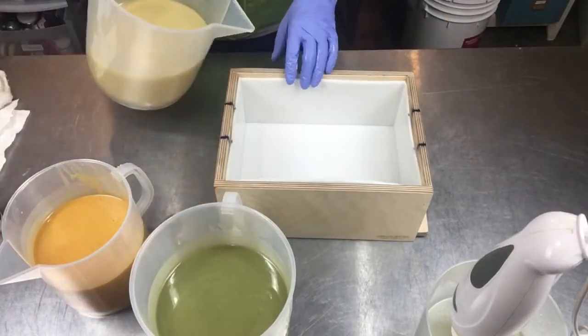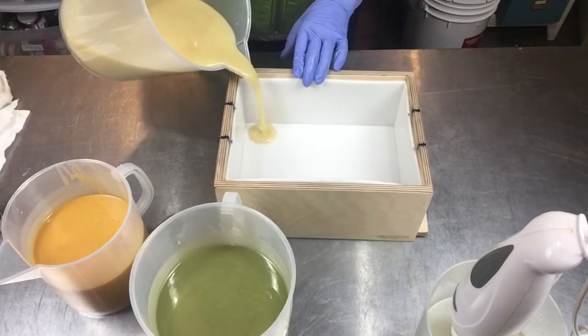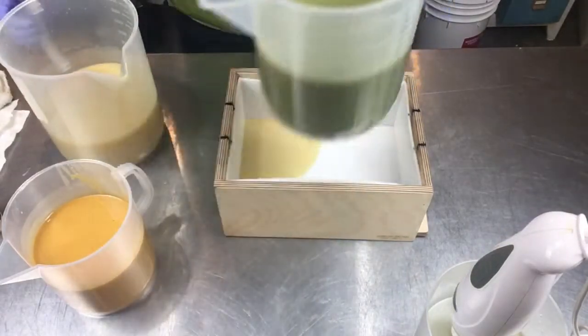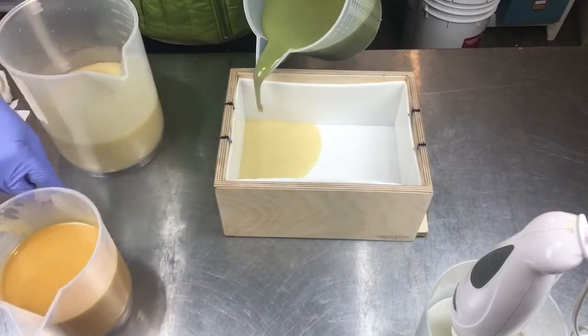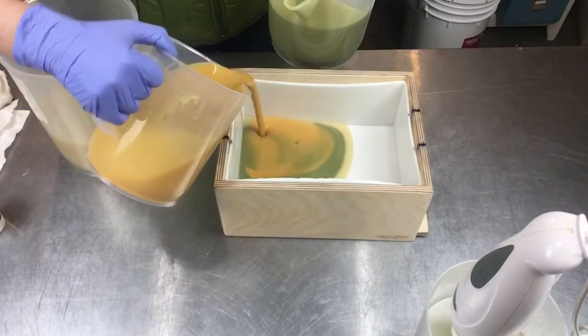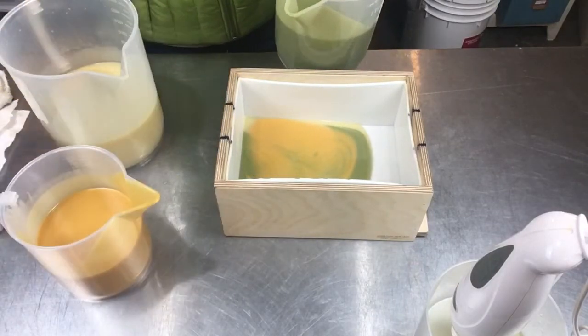I'm going to go ahead and do the corner pour again because I really liked how that came out in another soap I just did. We'll just pour, pour, pour, and pour, going back and forth.